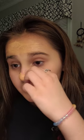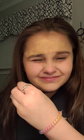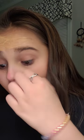Ew, ew, ew — that really hurt. Oh guys, you can hear that — I can definitely hear it. I don't know if you guys can hear it, but it hurts so bad. My nose is so much more red than you really think it is. Goodness gracious.